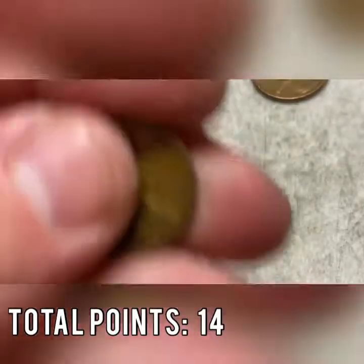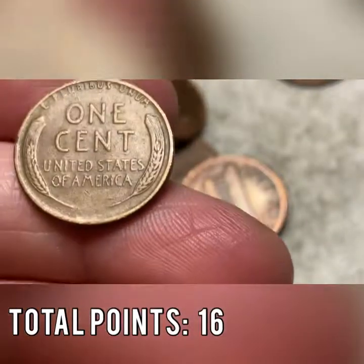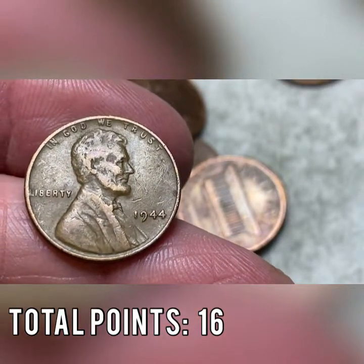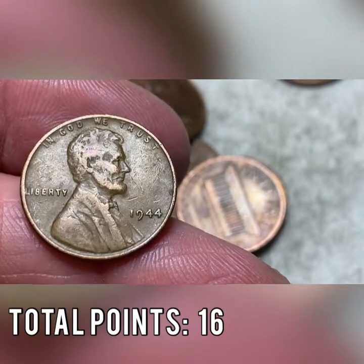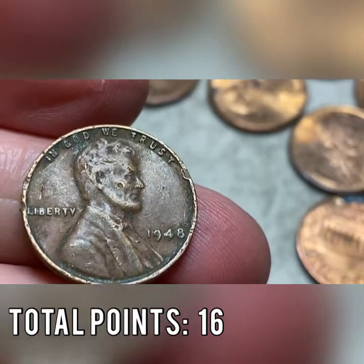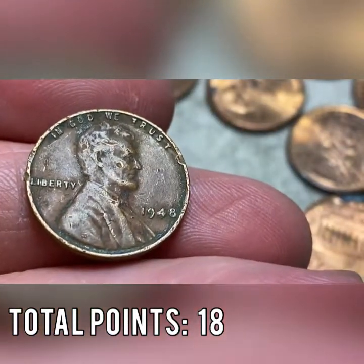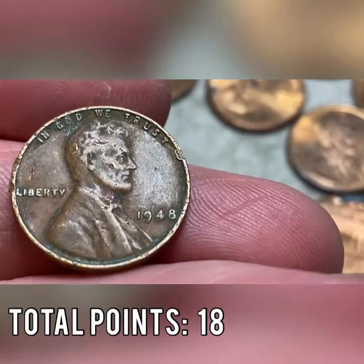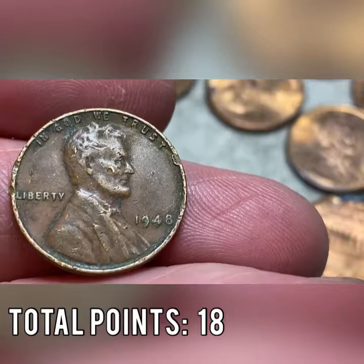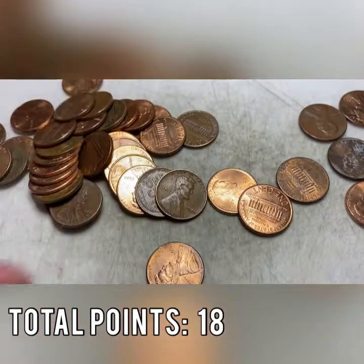Roll number 15 brings wheat cent number seven — another 1944, the most common wheat cent at 1.3 billion minted, worth two points. Same roll, I picked up what I thought was a copper penny but it's a 1948 wheat cent — the third acid-damaged wheat cent in this box. Eighth wheat cent overall, third damaged one. Roll number 16 brings back-to-back wheat cents — number nine and number 10.